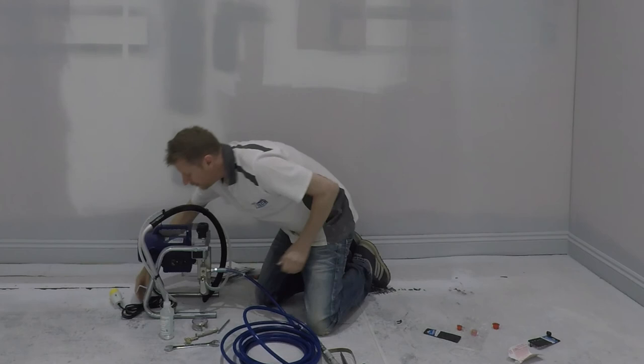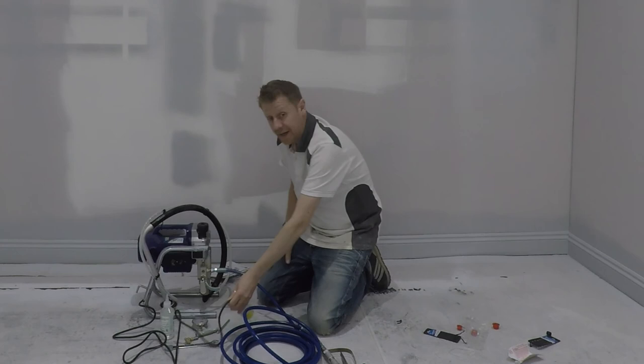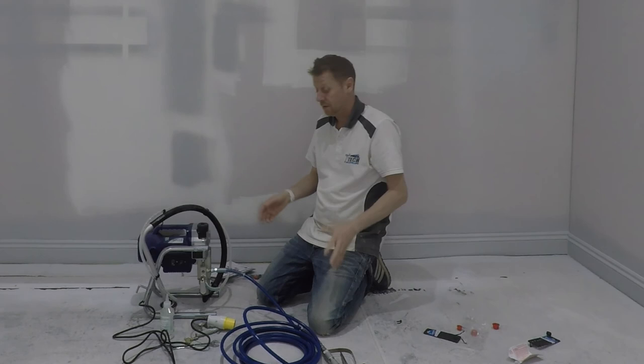Okay, so that's the hose and the gun done. It's 110V, so we're going to set up the transformer, and what we're going to do is go through basic filters and lubrication and setting the tips. Once we've done that, we will flush it through and then we'll actually get it primed up and start painting.